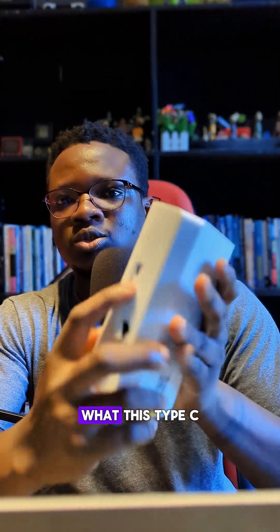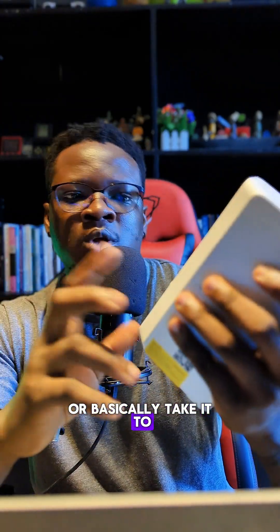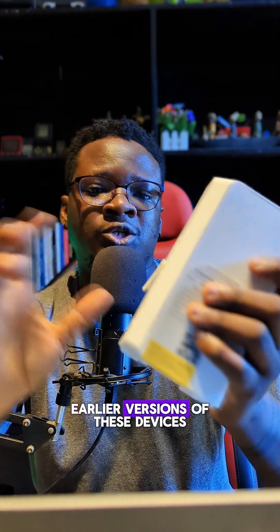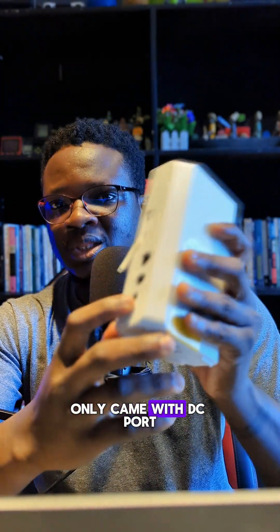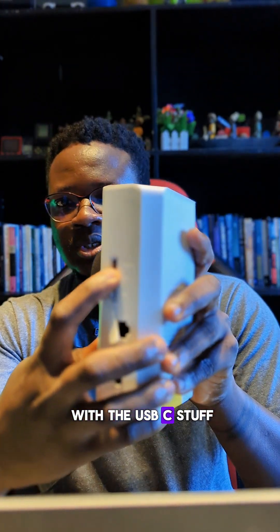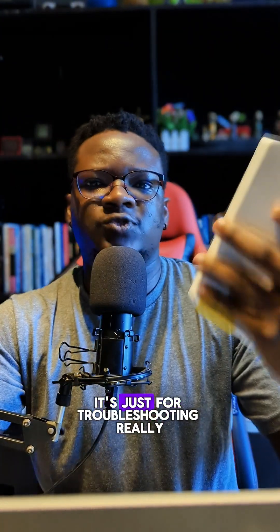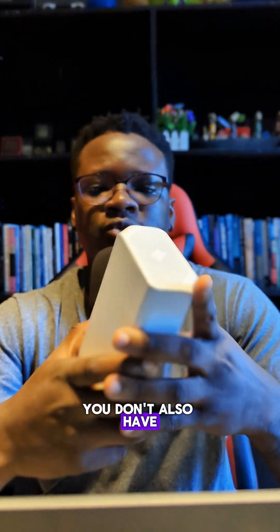This is the new MTN 5G router. For those wondering what this USB-C port is for — it's actually for troubleshooting. If you have issues with the device, you can take it to the nearest MTN office for troubleshooting. The earlier versions of these devices only came with a DC port, LAN cable, and a SIM port, but they didn't come with a USB-C port.